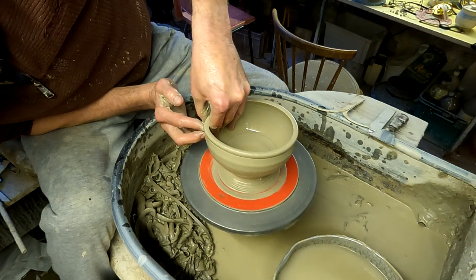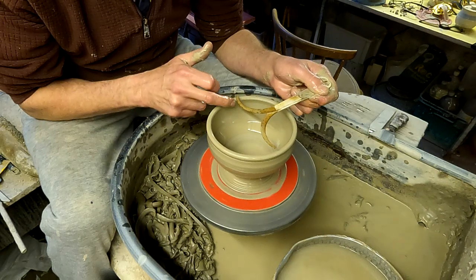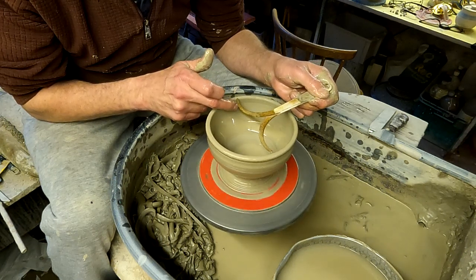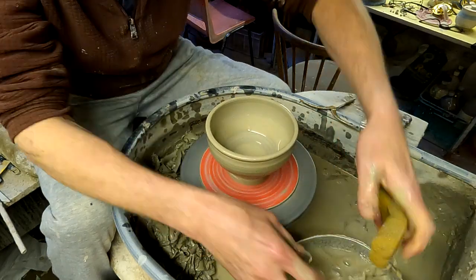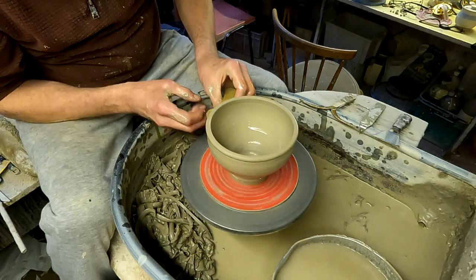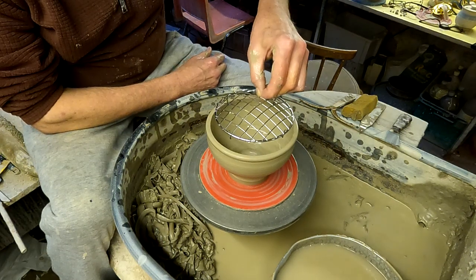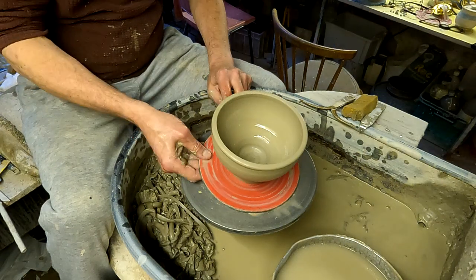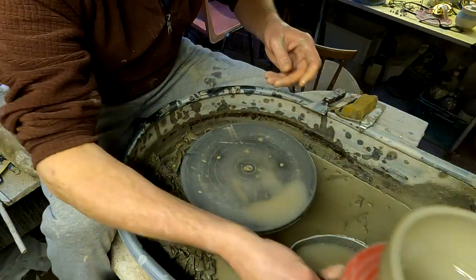Let's just stretch this out — trying to get a bit of an idea of the size, needs to be a bit bigger. Just slowly stretching it out so it's the right size. I'll just show you the amount of shrinkage that'll happen — before and after the fire — because that's the right size for this, and that when it's fired. As you can see it's absolutely miles bigger than the grill that's going to sit in it.